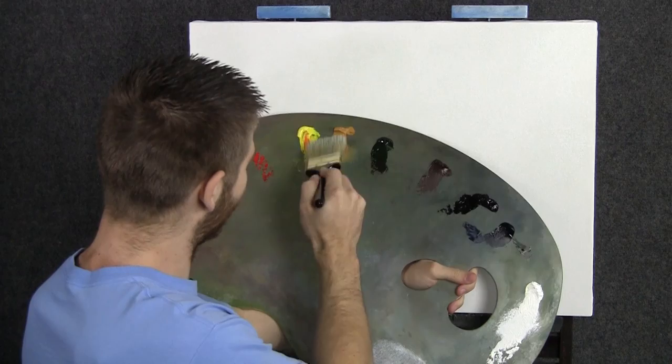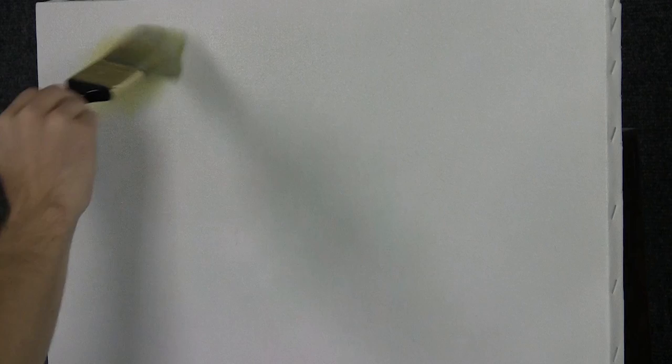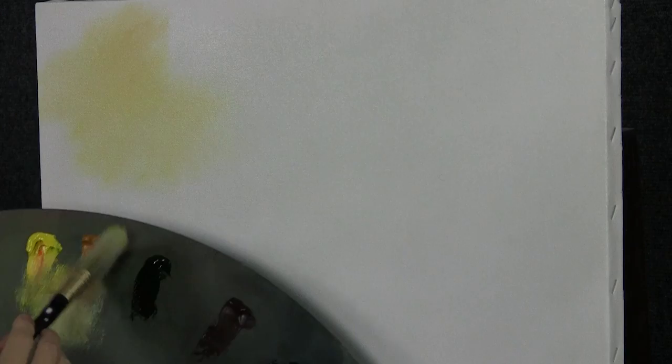We'll start off today with our two inch brush and some of our yellow, maybe a little bit of white, throw those together and just kind of get a nice golden color. Maybe right up here, I'm going to stick in a little bit of yellow. I don't want to go too much with this yellow because it just gets to where it looks kind of weird if you put too bright of a yellow in here. I'm not looking for a really intense sunset today. This is more just some fun color in the sky.